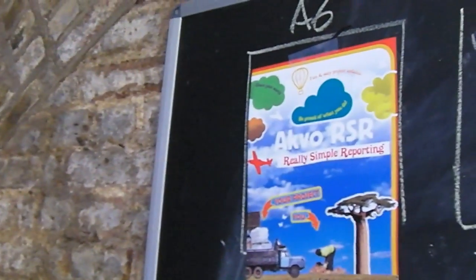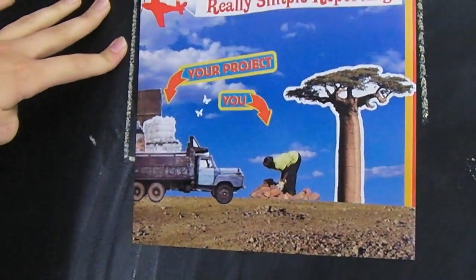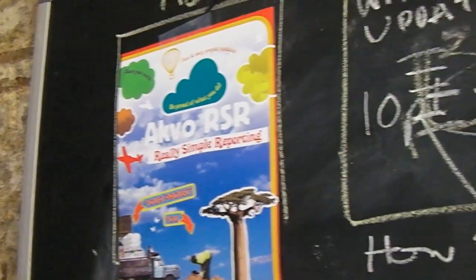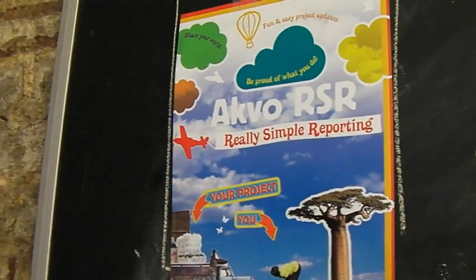Linda has made a start on what it's going to look like and what the visuals will be like, which means we've got a front and the back of the manual. The front reads 'ACVO RSR — be part of what you do, share your old fun and easy project updates.' After that you fold open the little booklet, and this is actually the back. So it folds out — that's the back, that's the front.